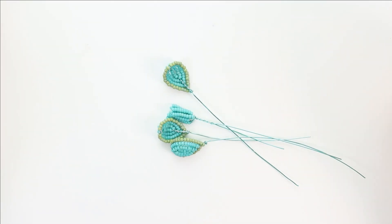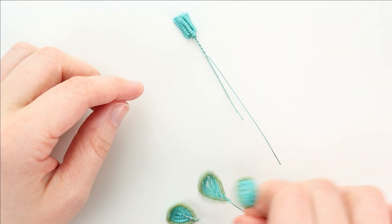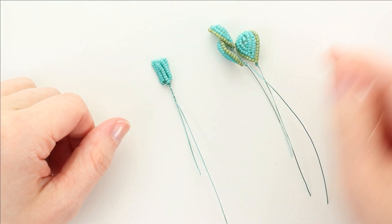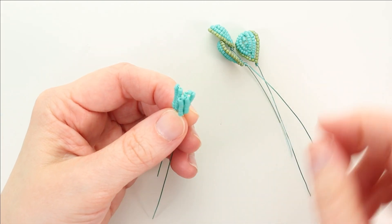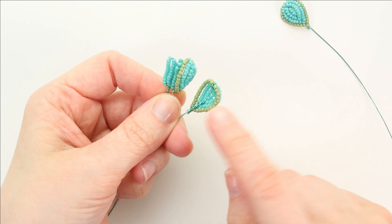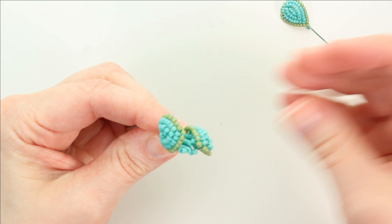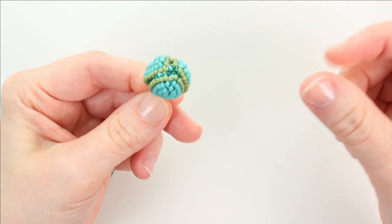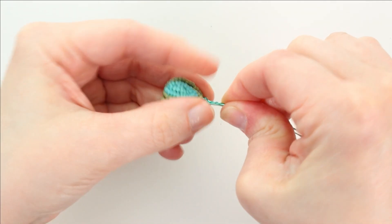Now we're going to start in the very center of the Echeveria using leaves A and B. I'm going to do the B1 demonstration first and then show you the B2 option in just a minute. So we're going to take leaf A and put all of the leaf B around it. If you're using B1, the cupped side is going to go inward toward the A.